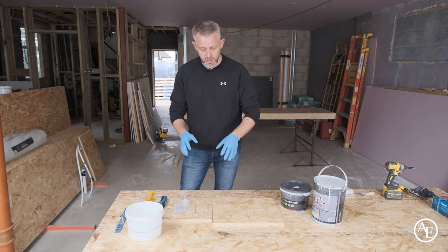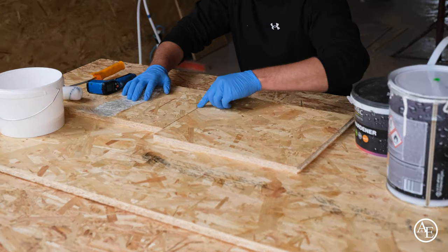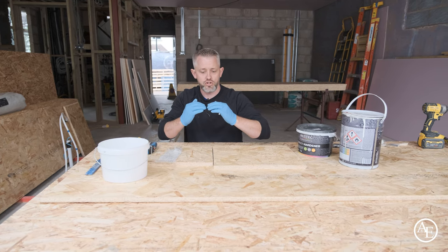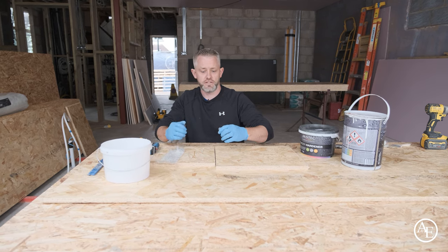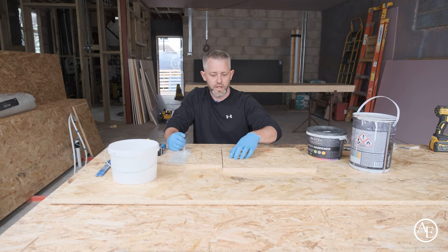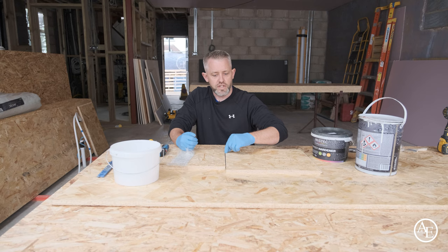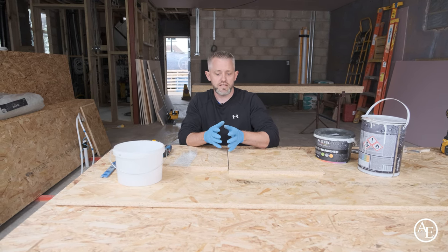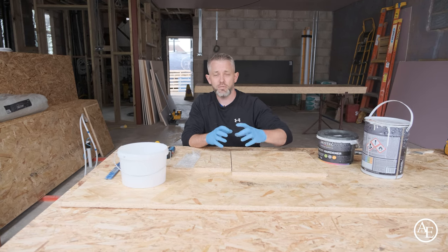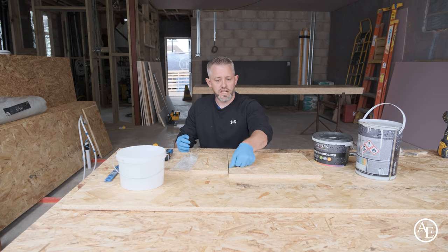We've done a little mock demo to show how to reinforce the joints on an 8×4 sheet. You want approximately a 3mm gap between boards — that gives them enough room to expand and contract, because timber will swell and shrink with heat. One of the most common problems with fibreglass installation is butting boards completely tight. Standard fibreglass is quite rigid, so if boards are compressed with no room to move, they can push hard enough to actually rupture the joint, leading to water ingress and giving fibreglass a bad name — but it's normally down to poor board installation.